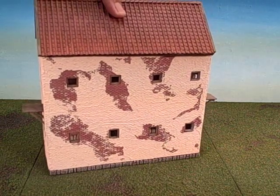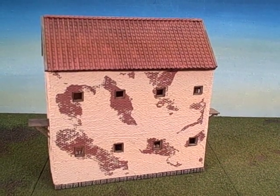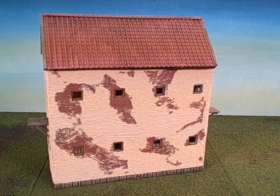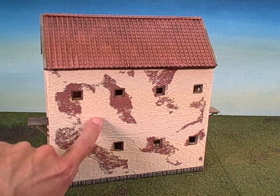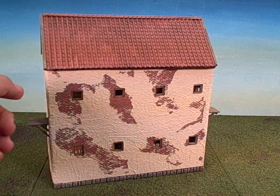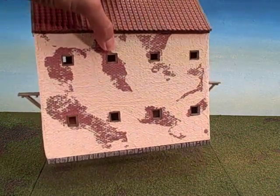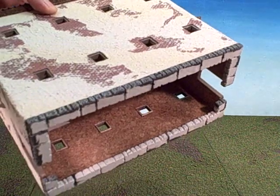Overall it came out quite well. It required some new techniques in terms of applying the stucco and doing cut work. The foundation of the walls used cork board, which you can see inside.